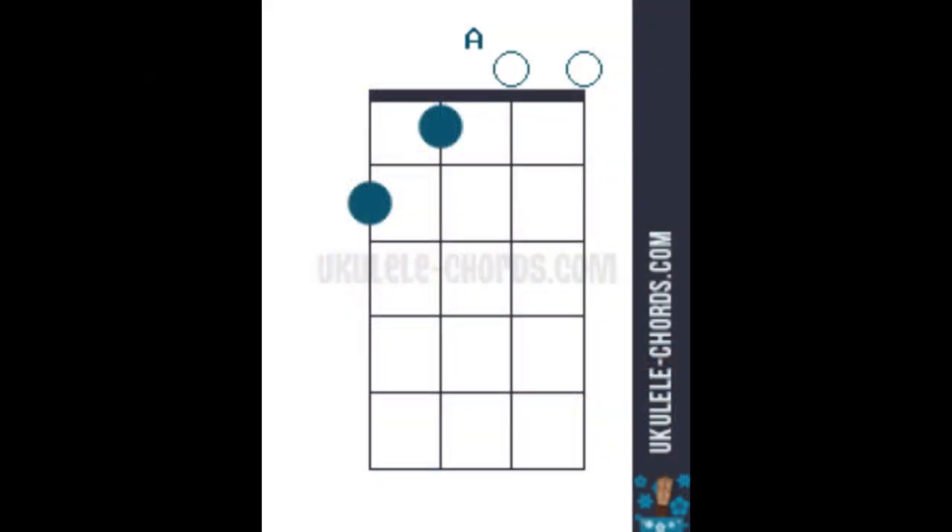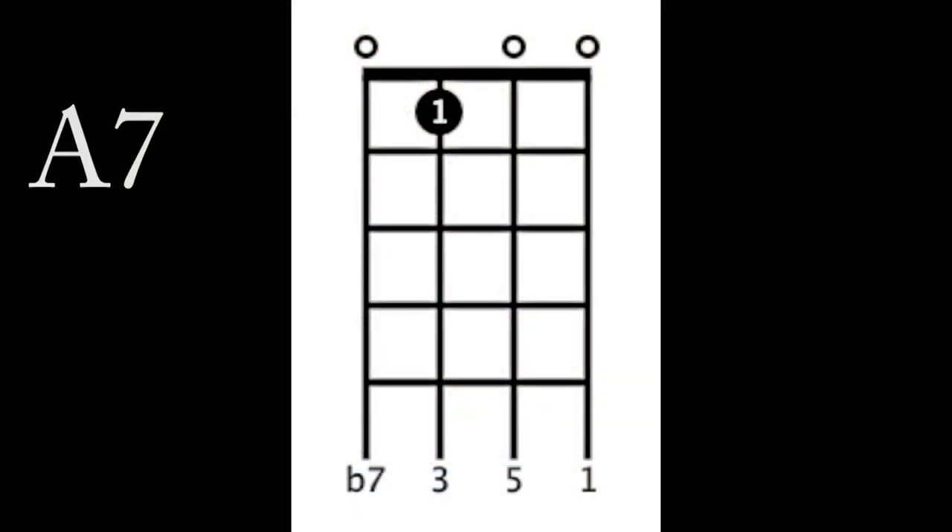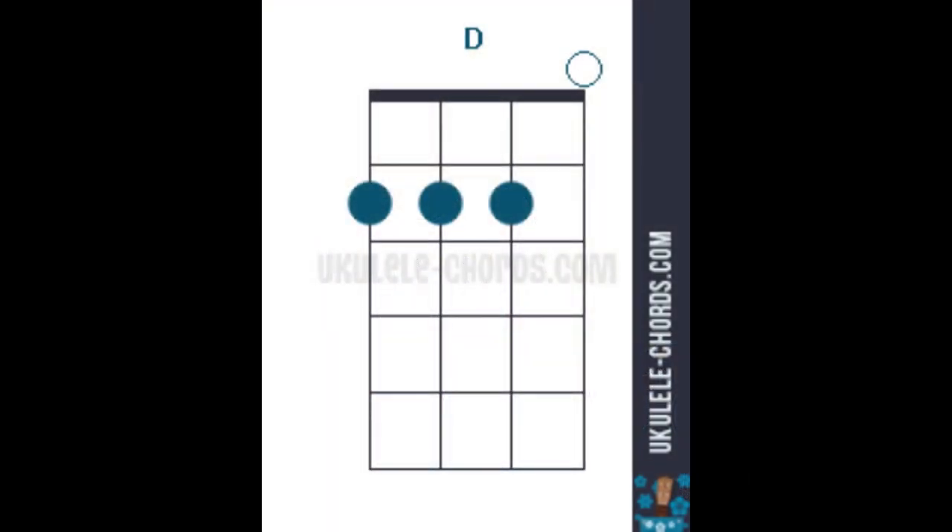Here are the chords. There's an A, A7, D. The music calls for an E, but I'm playing an E7 because it's a little easier to get to on the ukulele, and it looks like this.